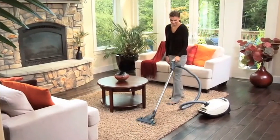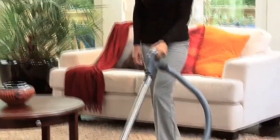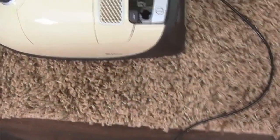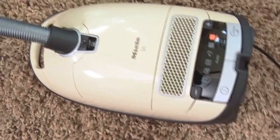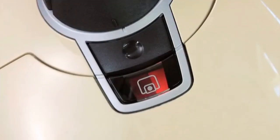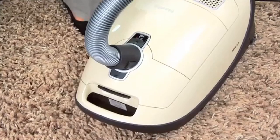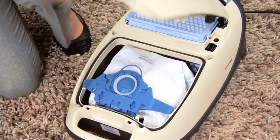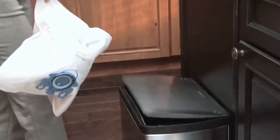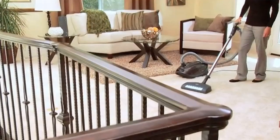With the AirClean Sealed Filtration System featuring a HEPA filter standard on all models, the S8 protects the air your family breathes. There's no guesswork when it comes to changing the multi-layer filter bag — a convenient indicator tells you when the bag is full. An auto seal closure on the bag snaps shut the moment the bag is removed, providing quick, easy and hygienic disposal.